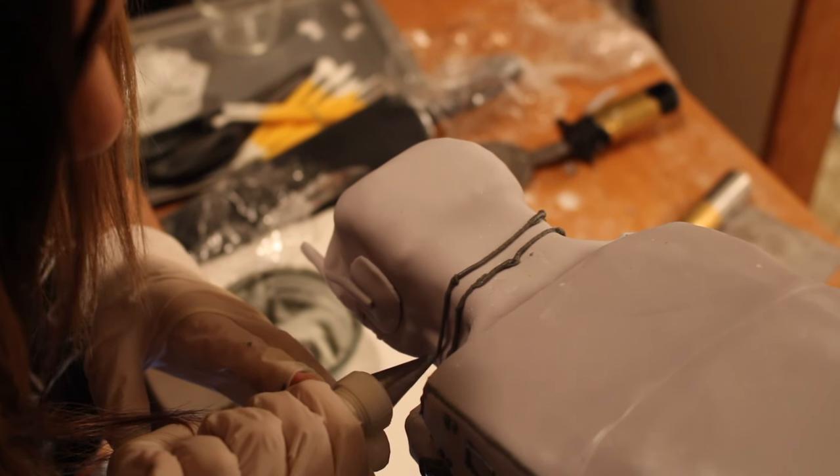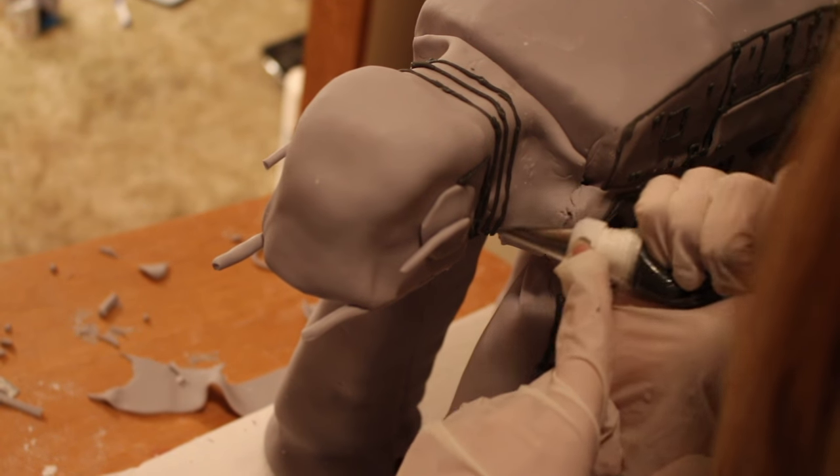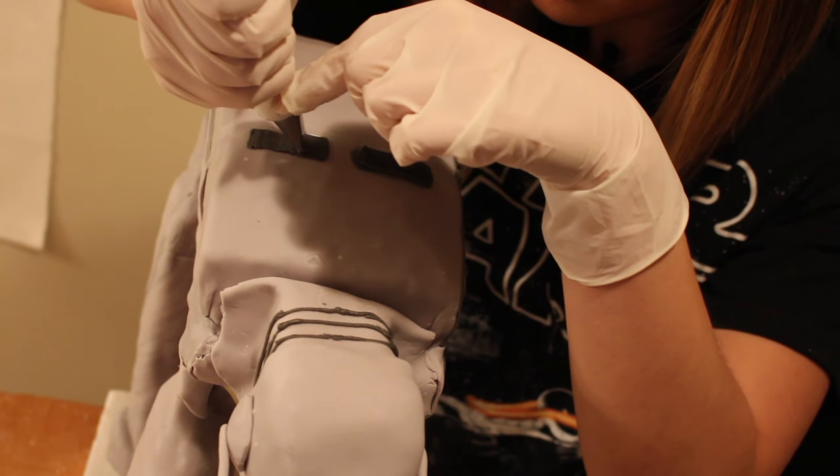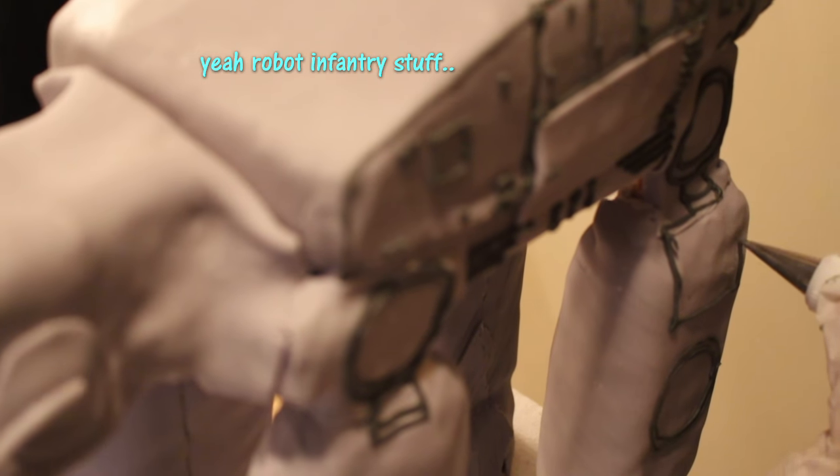To make this cake more detailed, we're going to go in with some dark grey buttercream and just create the mechanical pieces like doors and switches and wheels turning — all that stuff.